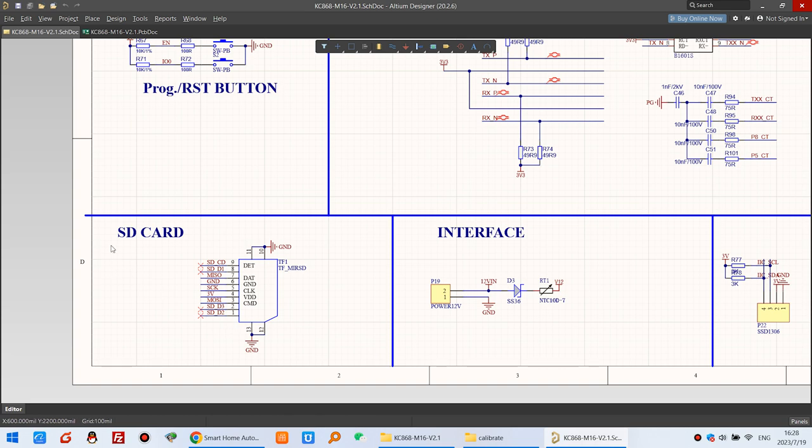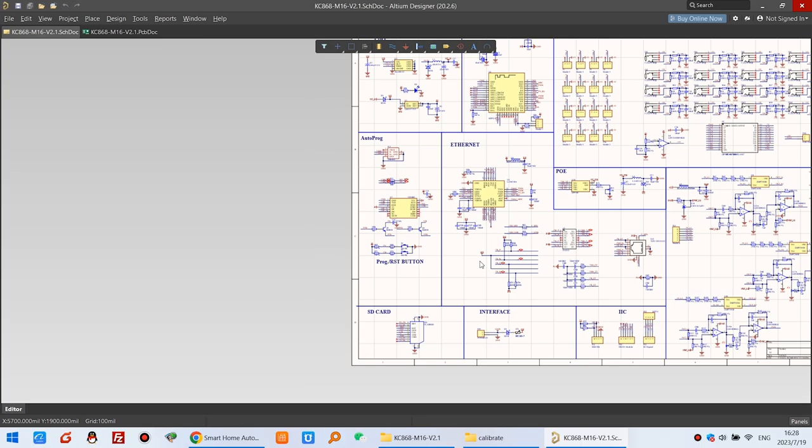The design also includes an OLED SSD1306 display, an NTC thermistor to protect the board when used with DC 24 volt, and an SD card slot. You can save your energy meter data to the SD card using Arduino IDE code — we have already written a demo source code for how to use the SD card and posted it on our forum.